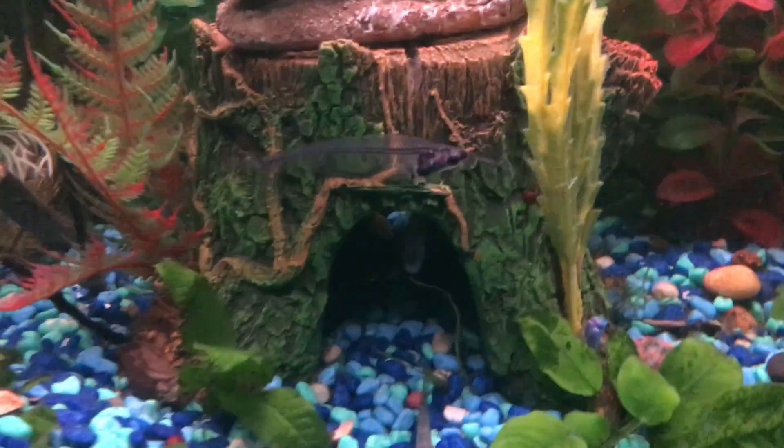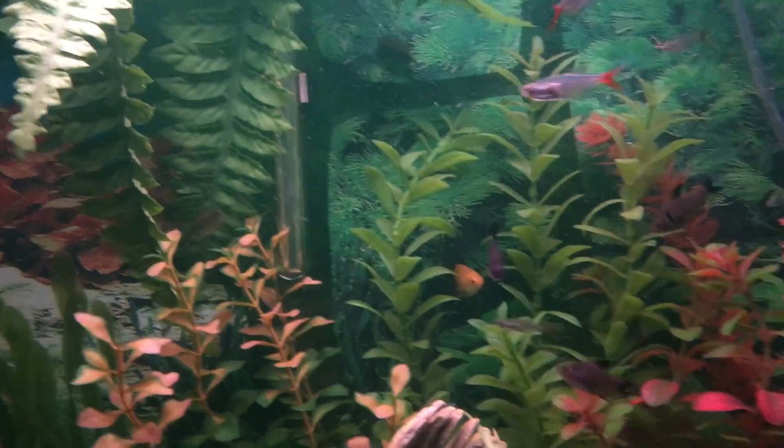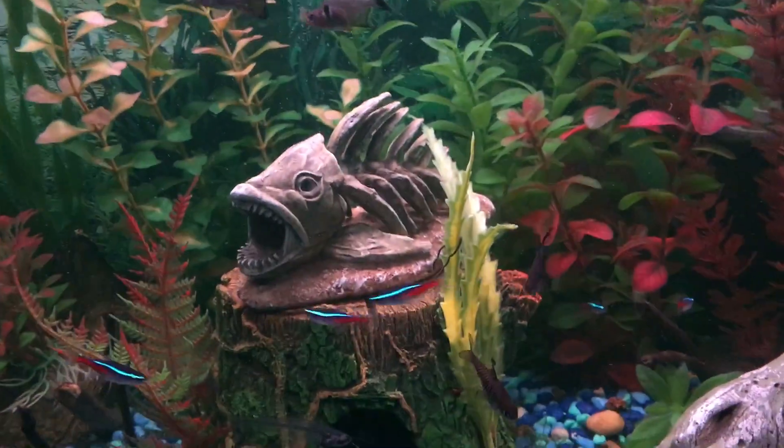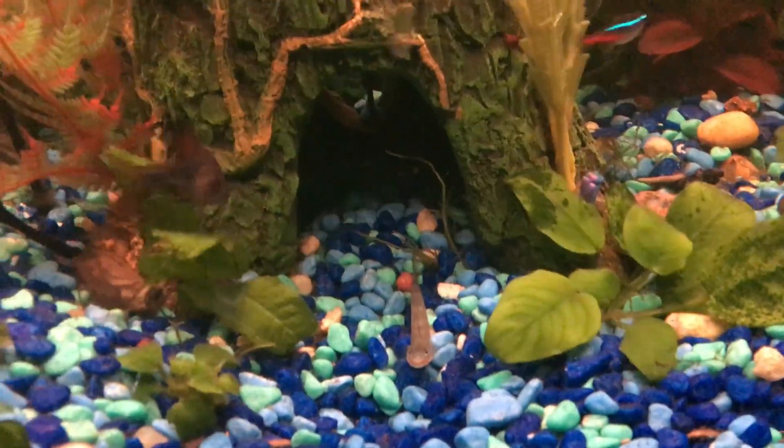That crayfish is massive — geez! Let's get back to the other aquarium and see if the glass catfish will eat. It's a treat to see them around.